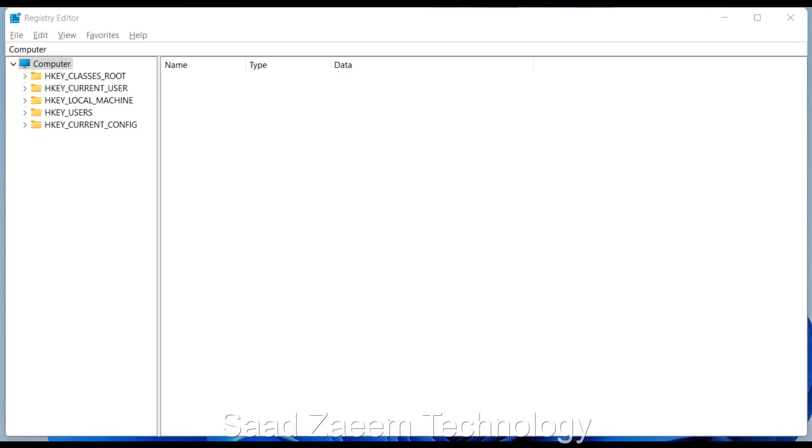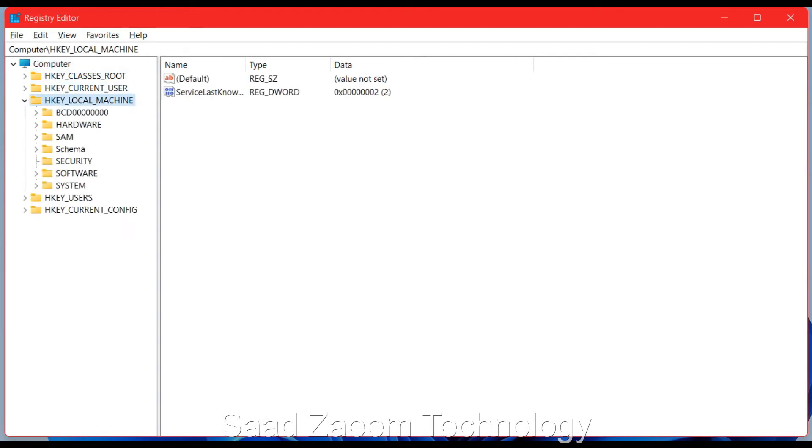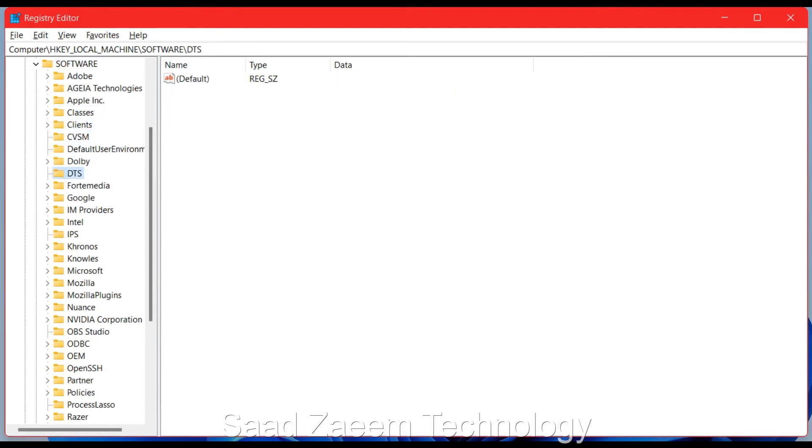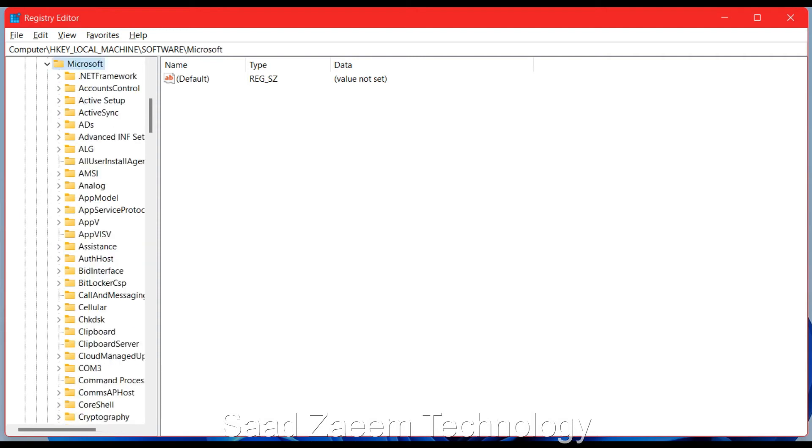In the Registry Editor, click Tab to make sure the blue highlight is on 'Computer,' then use the down arrow key to go to 'HKEY_LOCAL_MACHINE.' Click the right arrow key to expand it. Navigate down to 'SOFTWARE,' click the right arrow to expand it, then use the down arrow to find 'Microsoft' and click the right arrow to expand that.